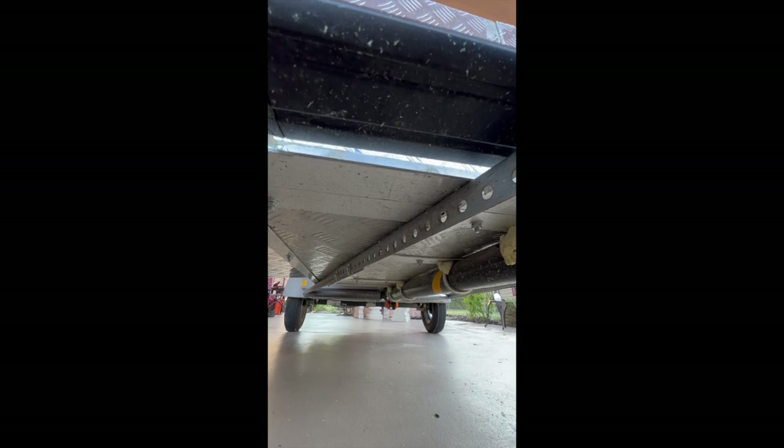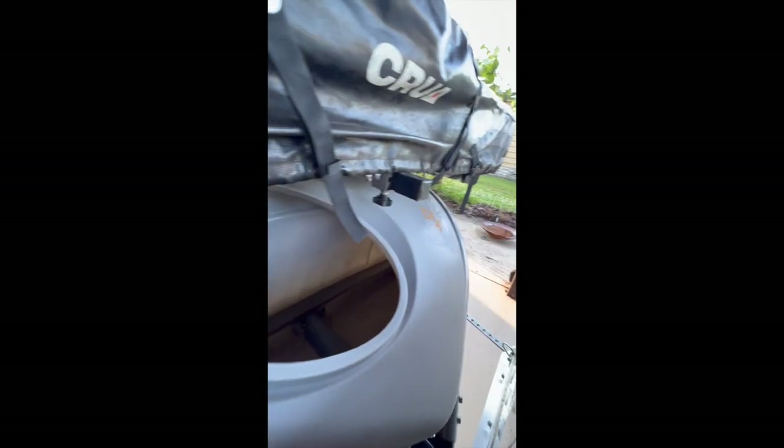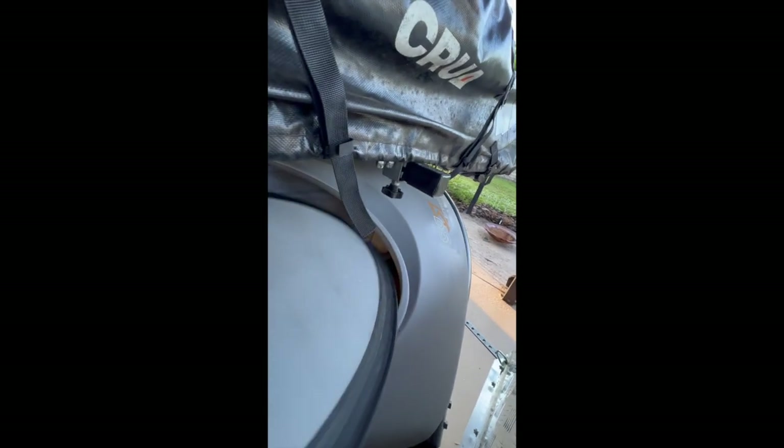Trying to keep the weight down. And then this plastic box is roto-molded. This is inside — that's storage. This cabinet here is not lockable.